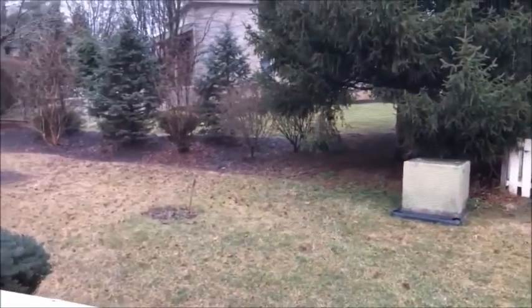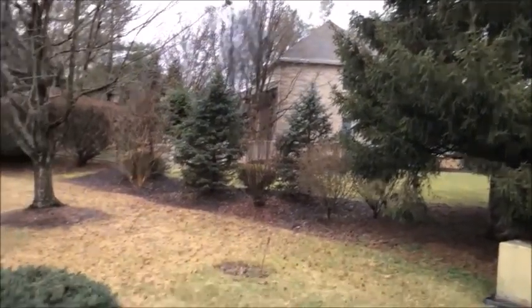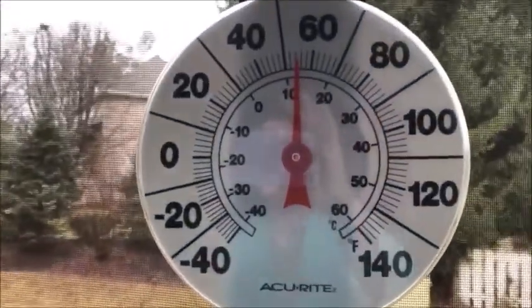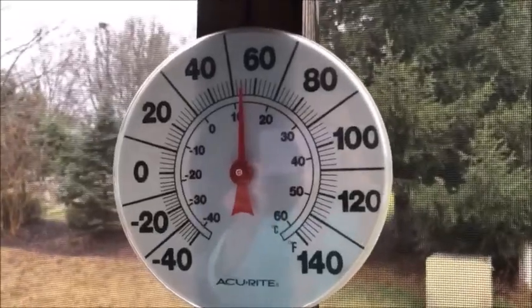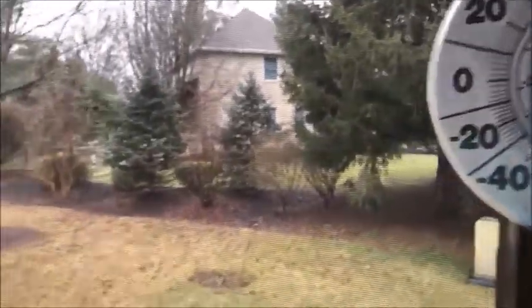Today we're running. No snow. The temperature right now is a little over 50 degrees — around 52 or 54. It's a cloudy, dreary day, but it's not very cold. It's comfortable. Spring time comes soon.